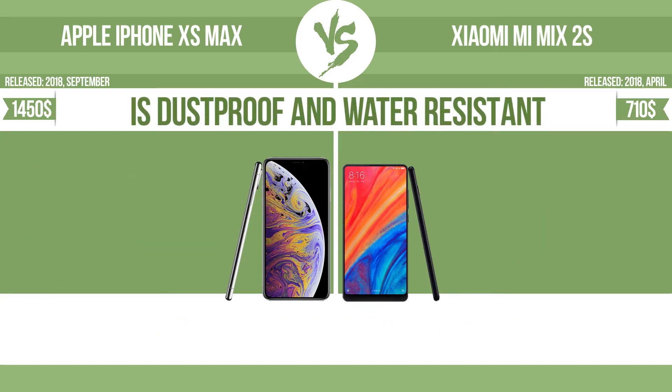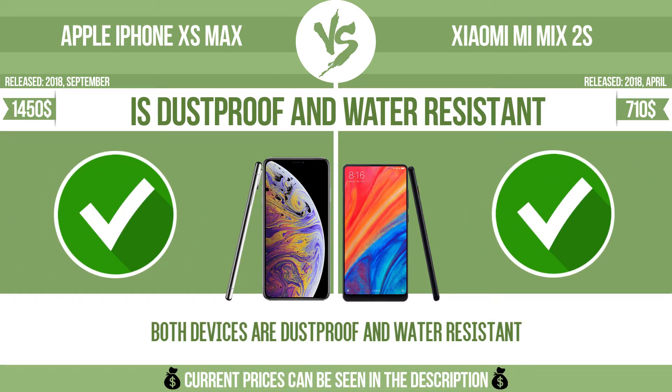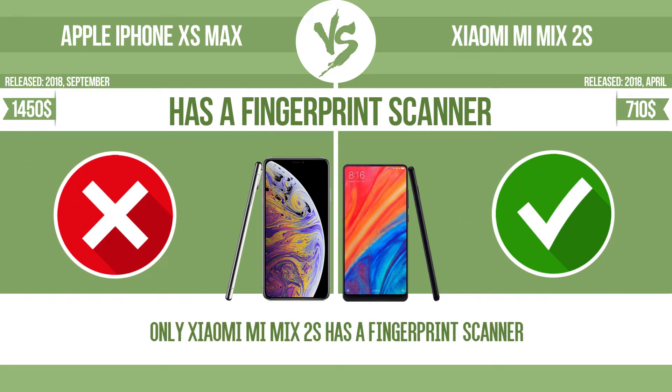Is dustproof and water-resistant? Dustproof and water-resistant at a depth equal to or greater than 1 meter. Has a fingerprint scanner. The device has a fingerprint scanner, which identifies the user.